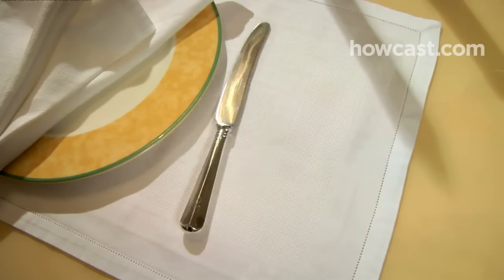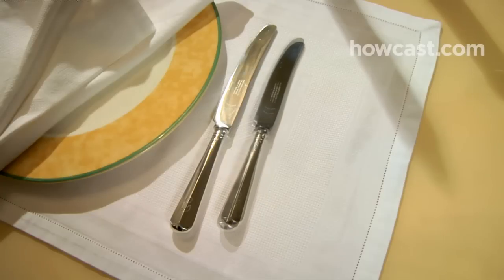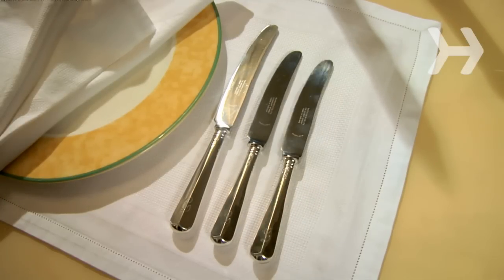Step 4. Place the dinner knife to the right of the Charger. If there is a fish course, place the fish knife to the right of the dinner knife. If you're including an appetizer or salad knife, place it to the right side of the fish knife. Make sure the blades face the plate.